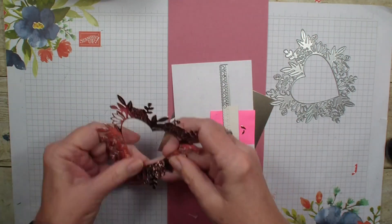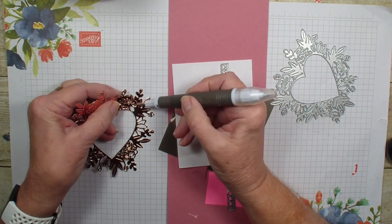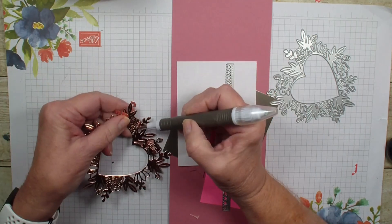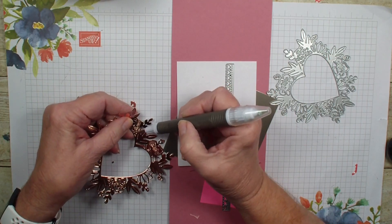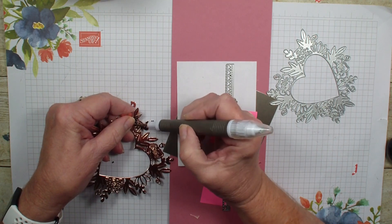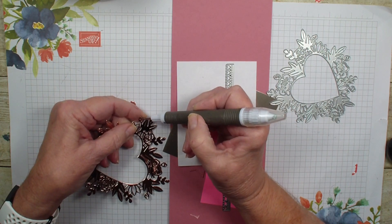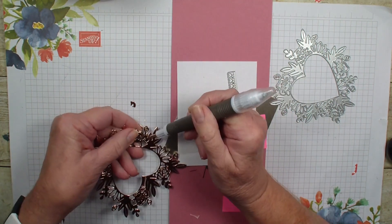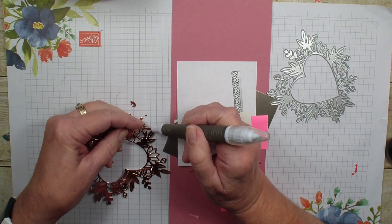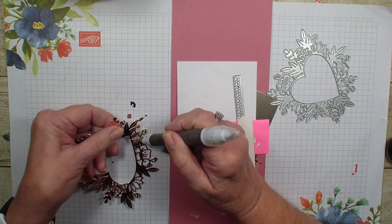This foil is absolutely beautiful. We're just going to punch out the little pieces here — they come out very easily. This die does have to be used with the larger Stamp and Cut machine. We can order both machines now, the mini and the large, and both machines make it very easy to pop out all those little pieces in the die.